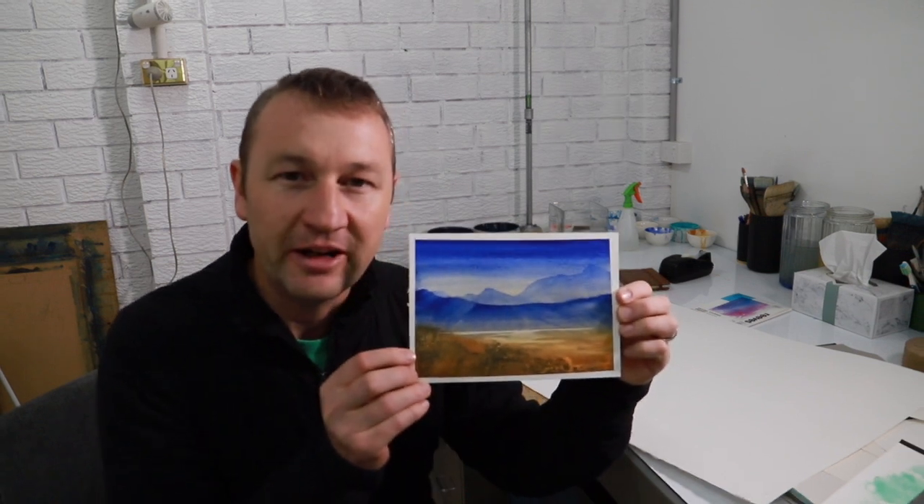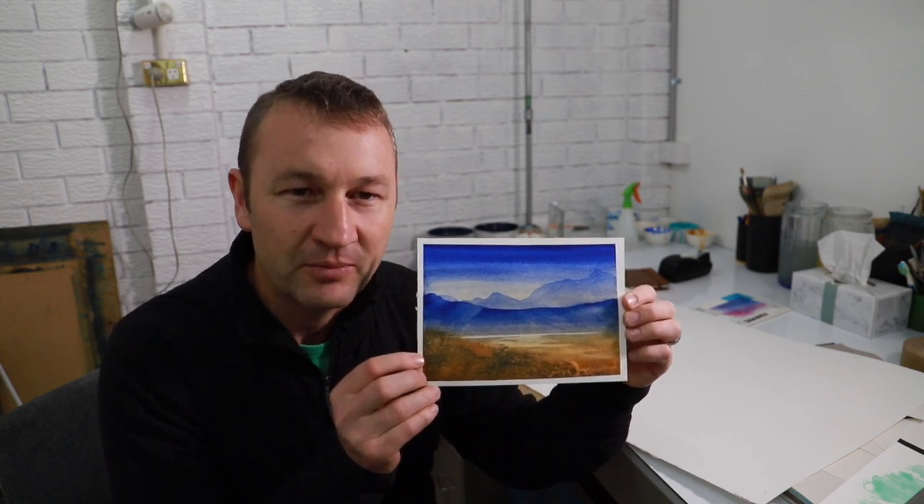Thanks for joining me tonight and learning about watercolour paper — I hope you've learned what you need to know. If there's anything I haven't covered feel free to leave a question in the comments below. We're also going to have a giveaway: this is the painting from my last video and I'd like to know where this painting reminds you of. The most interesting response in the comments wins this original watercolour by me. Good luck in the competition and I'll see you in my next video — goodbye.